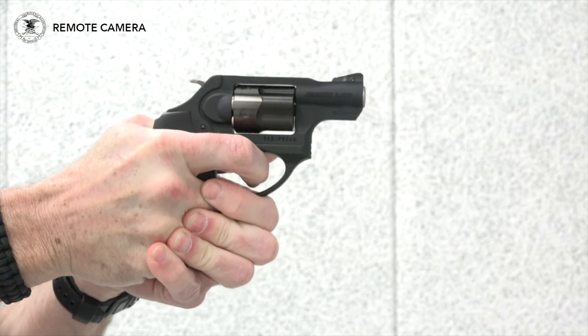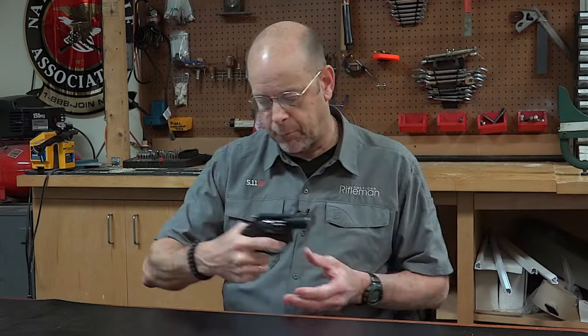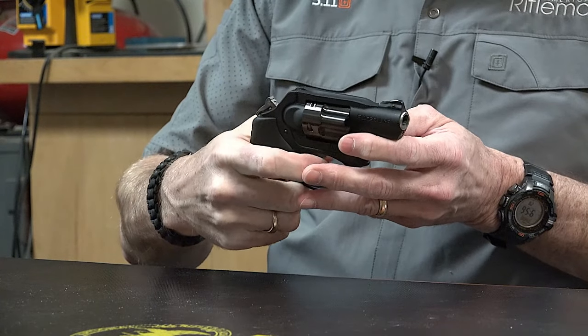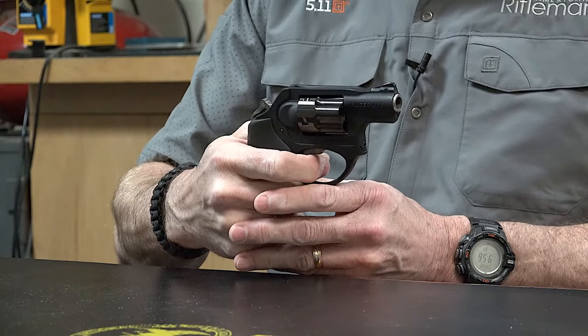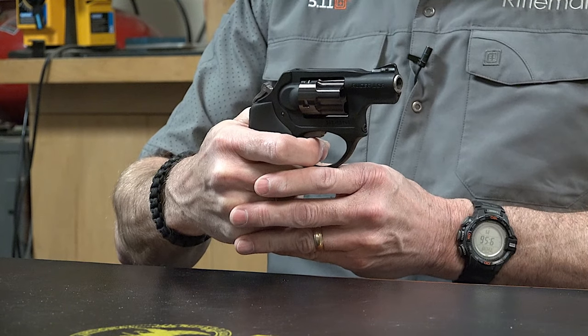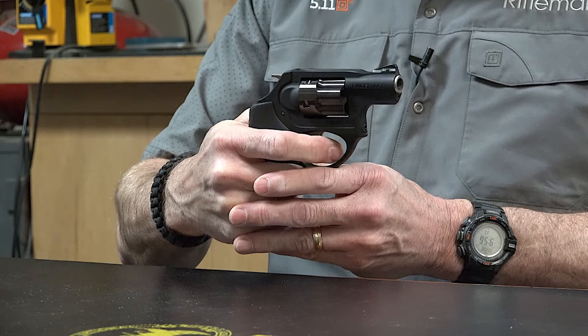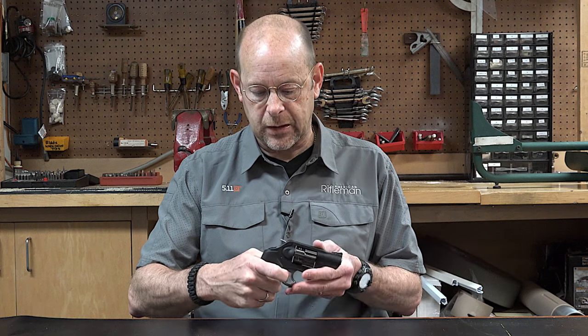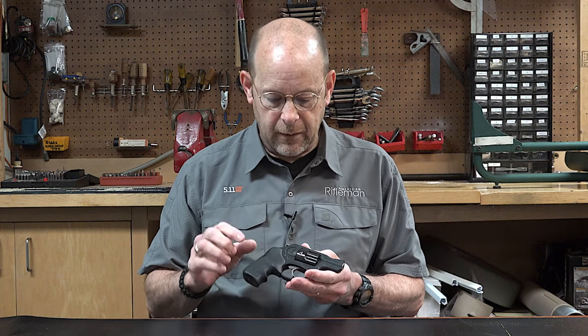Typically you're pulling out and cycling as quickly as you can by just pulling through the trigger. But if you have a longer shot that you need to make with the X model LCRs, you can cock that hammer and then you have a much lighter trigger pull, which allows you to be a little bit more deliberate and steady with that shot.